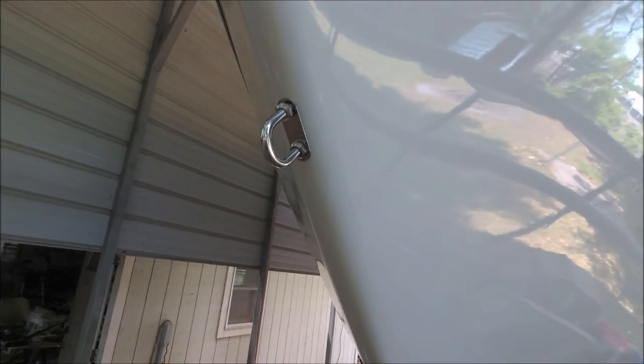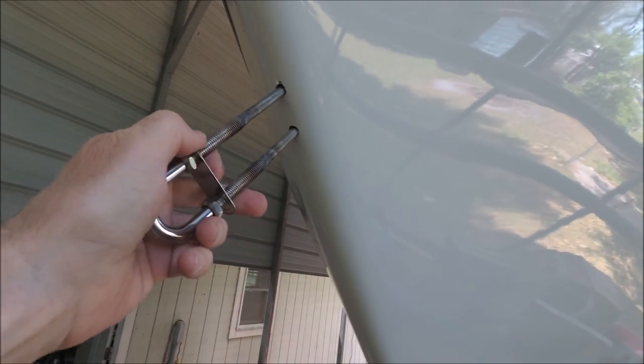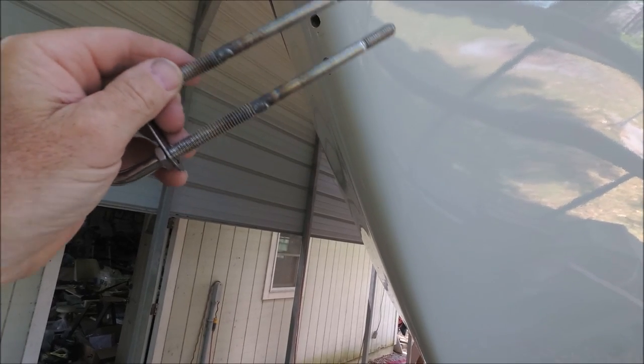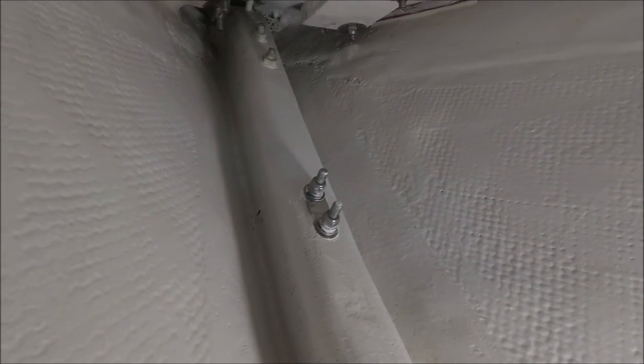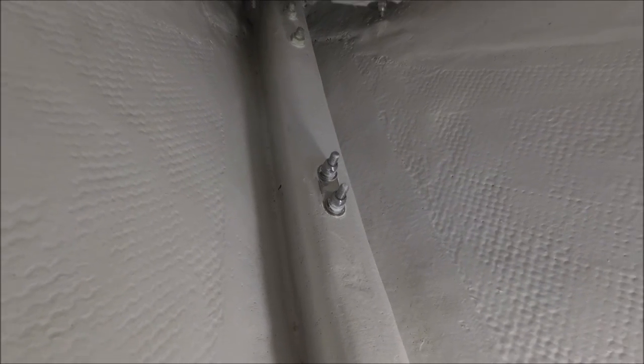The bobstay is going to attach to this 3/8 U-bolt. I couldn't find any U-bolts long enough, so I welded extensions onto them. The reason I needed such a long U-bolt is because the Triton has a reinforcement beam here in the bow, and a lot of boats don't have that.